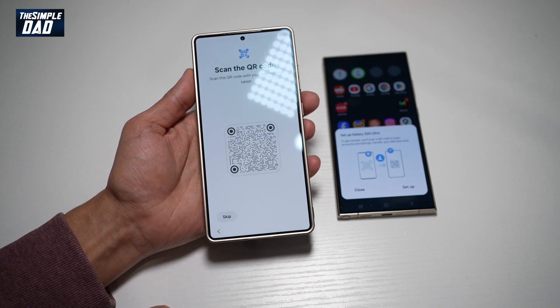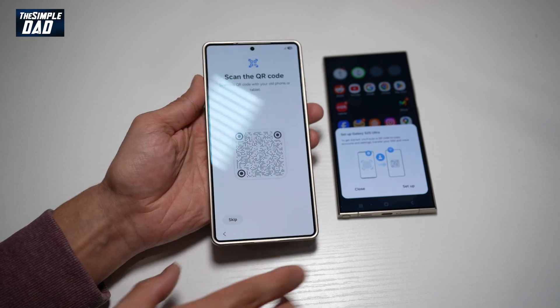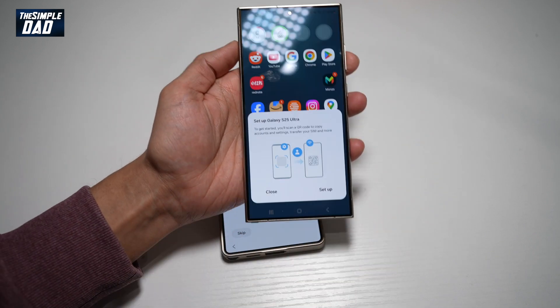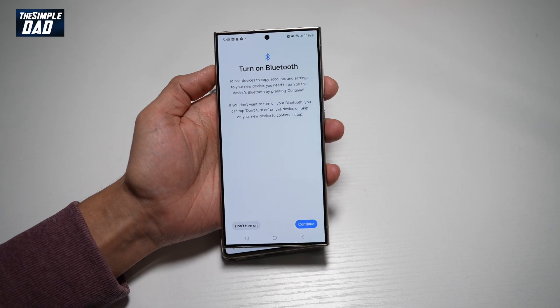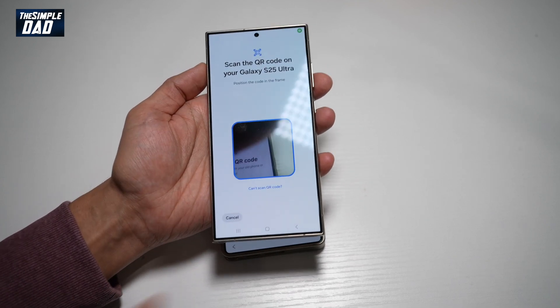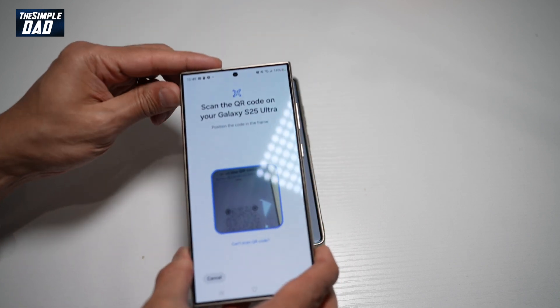Now we need to scan a QR code, so we'll go ahead and use our old phone. We'll tap on setup and turn on the Bluetooth. Now we'll go ahead and use the camera and scan the code.